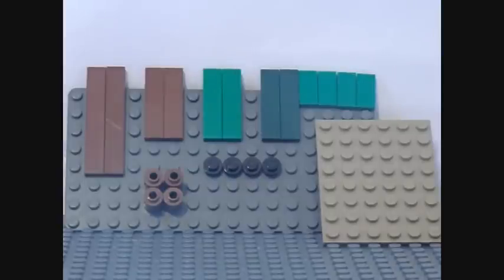Today I'm going to be showing you how to make a Lego pool table. We're going to start off with the pieces you'll need.